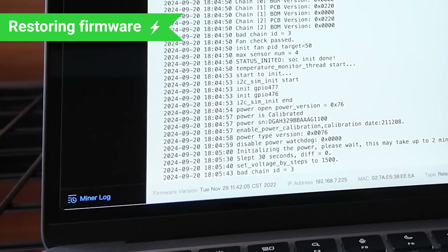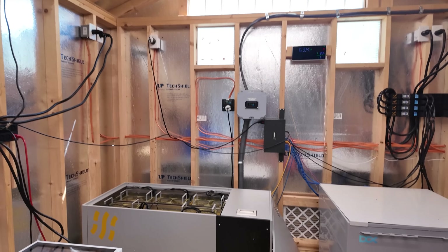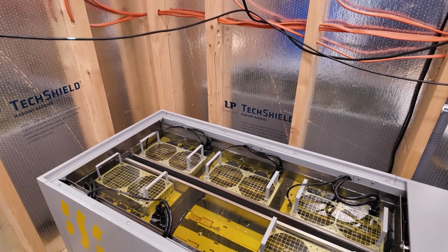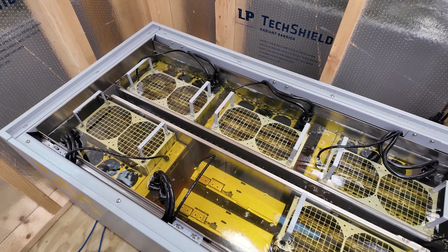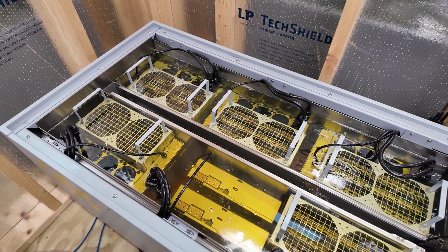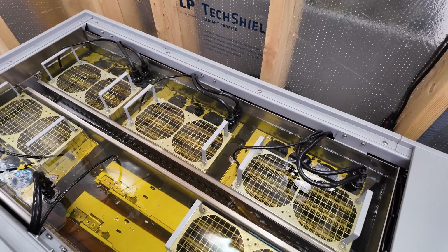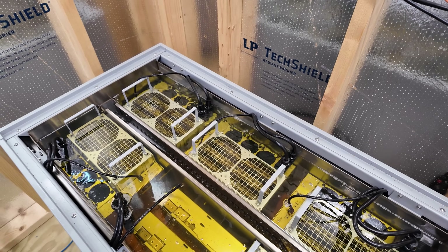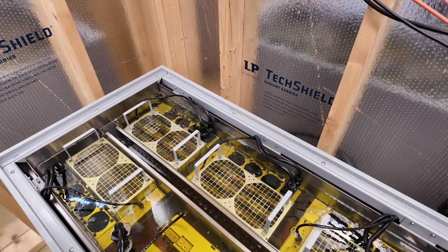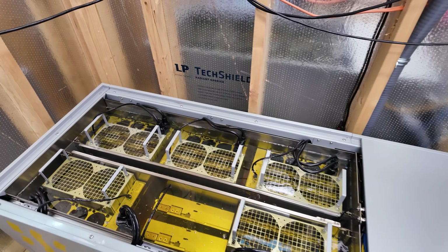Minor log — you can see we're already getting a bad chain ID. Not good. I just put two power supplies in here to display some volume and get the fluid level back up. One's a bad PSU and one is the original PSU I had on that S19 XP. It's restored the fluid level pretty well — obviously still a little lower than it was, but I think it'll be fine. The fluid level deviates a pretty big amount on this unit — it's definitely something to double check.